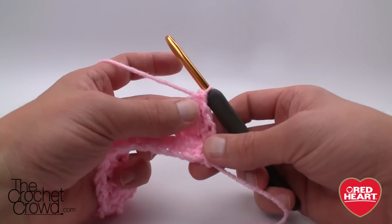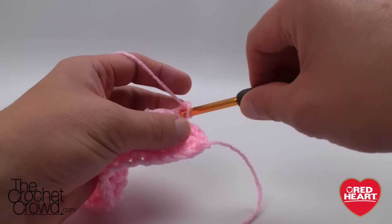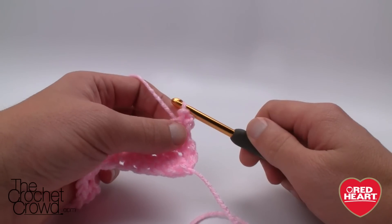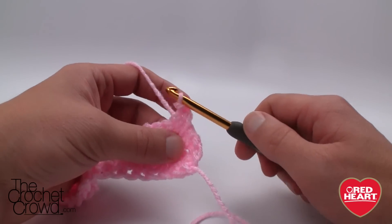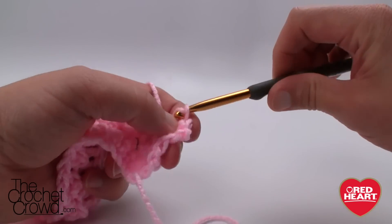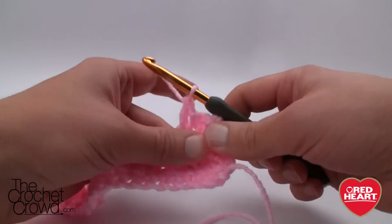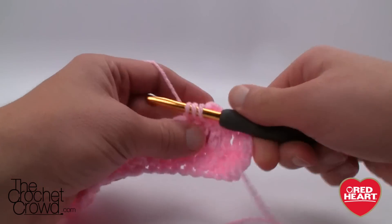Now we're going to repeat what we already know. Chain one and then slip stitch into the same one — you can't just slip stitch right away because you just finished that stitch, so chaining one helps it lock into position. Then double crochet the next one and slip stitch. This is as hard as it gets. This one is actually quite fabulous — it looks amazing done in the right yarn, and if you got your tension right this one should be a piece of cake.